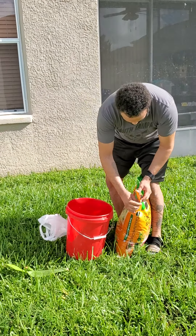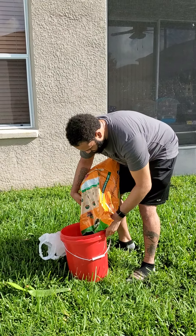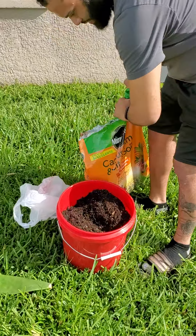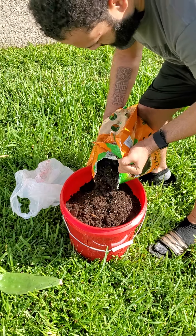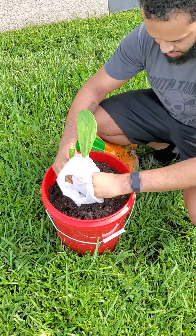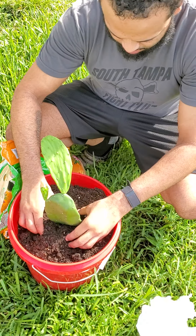Take this cactus soil that we've got. Put it in there a couple inches deep. It's going to grow roots from right here — punch that in there just a little bit.